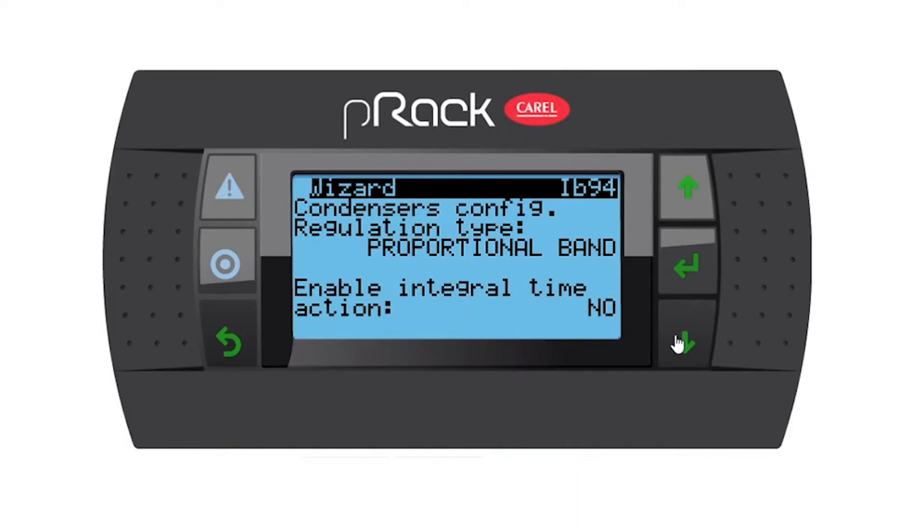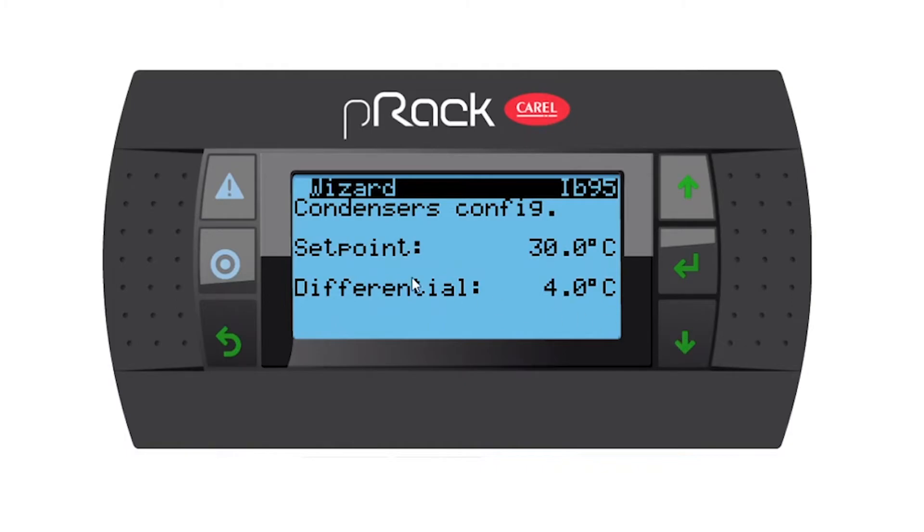Regulation type for the condensing is going to be proportional because we only have the one fan. Condenser config set point: remember our set point is 36, so we're going to choose 36. Differential of four — I'm going to leave my differential at four.